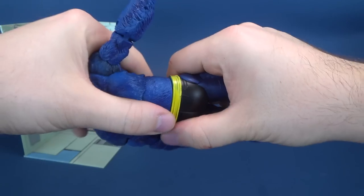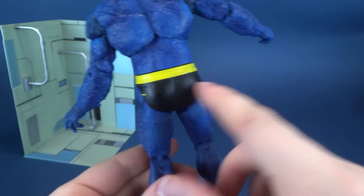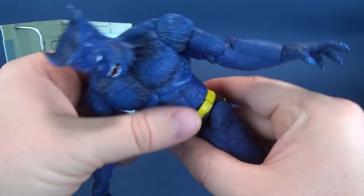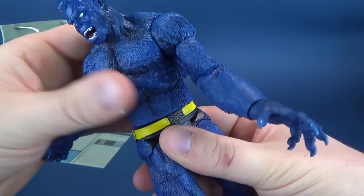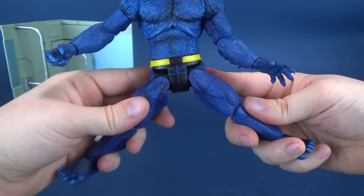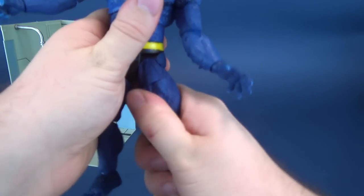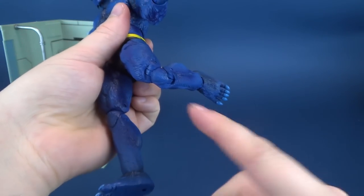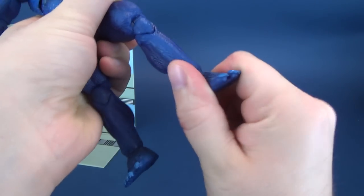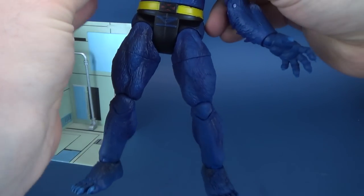He does have a waist swivel — I say I think he does. Because up to the point of just doing it now, I noticed there was a cut in the waist, but try as I might, I wasn't able to rotate it. But as you can see, yes, he does have waist articulation. Legs split out, legs go forward, legs go back. He has a three-quarter swivel cut in the thigh. He also has a double hinge on the knee. He has a hinge in the foot, which also has an ankle rocking. And he's got peg holes on the underside of his feet.